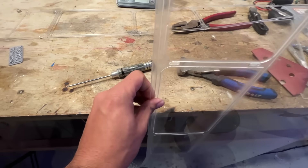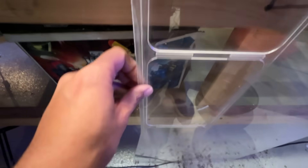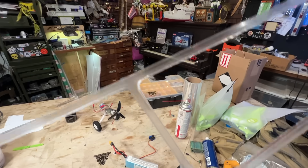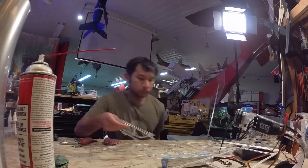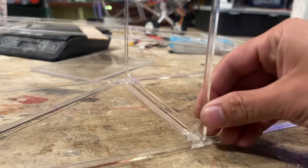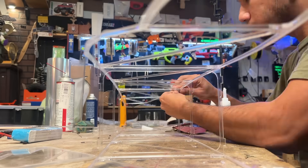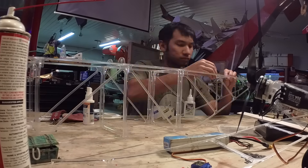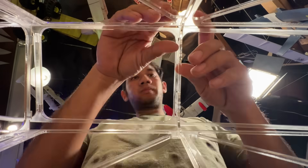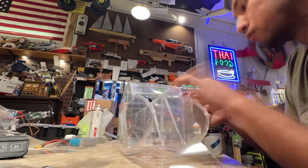This is definitely getting harder. My laser machine is dying and it's no longer cutting through my acrylic. This stuff is fragile — it keeps breaking, all the joints are busted. Yo Dave, take a look at this — it's see-through!